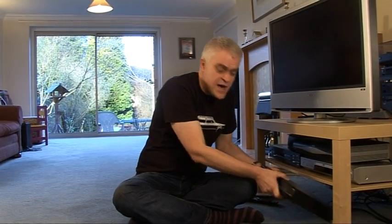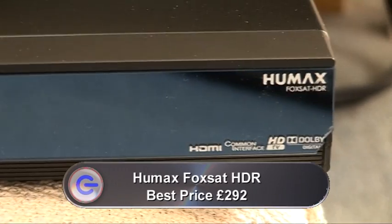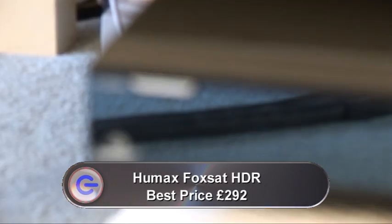The good news for people who like watching TV without a subscription is that you can now get a PVR for FreeSat. It's the Humax Fox Sat HDR that records in high definition, and I've been trying it for the last few weeks. Now, if you don't know what FreeSat is, basically it's free-to-air digital television, but instead of coming at you terrestrially and received through a rooftop aerial, it comes down via satellite.